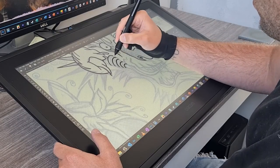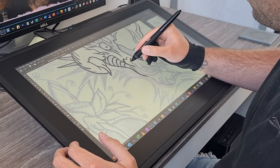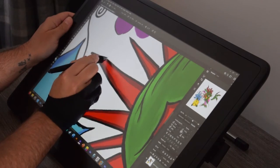Thanks very much for watching this quick unboxing video with a tad bit of a review. I did go into the details a little bit and I cannot wait to keep using this device. So, I'm going to leave you with a time-lapse of a dragon that I drew from the Broken Puppet.